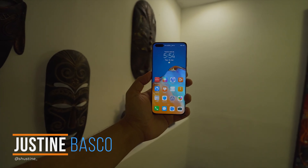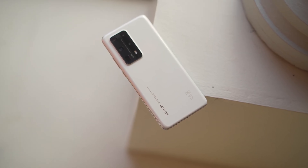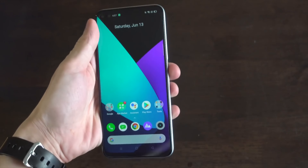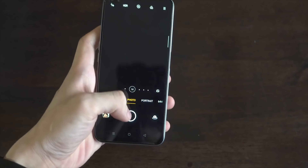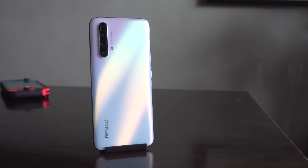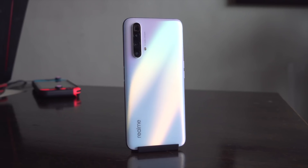Hi guys, Justin here of Fugatech, and after a long time, it's time for another smartphone camera showdown. Recently, Huawei released the newest member of the P40 series, the Huawei P40 Pro Plus. Realme also released its first flagship smartphone, the Realme X3 SuperZoom. So while these brands boast their SuperZoom capabilities, let us put that to the test.